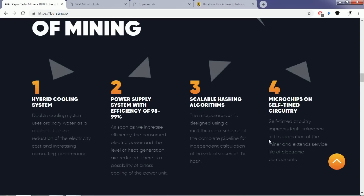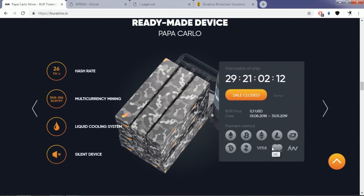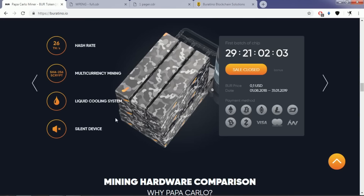Here you can see the ready-made device of Papacarlo's design. The prototype of this miner was actually made for military development. Due to the fact that Buratino blockchain solution presented itself on the LNC3 special algorithm, this organization is a part of the military industry.